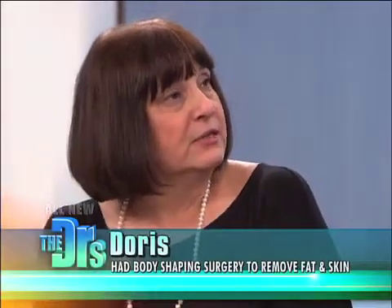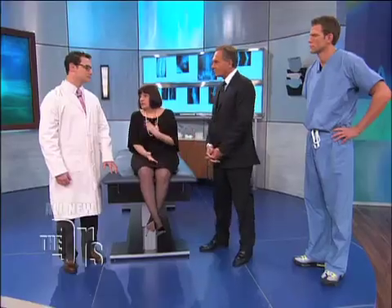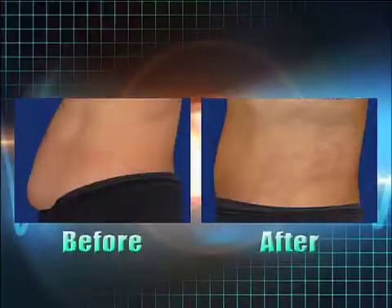Doris, what were your biggest concerns going into this — what bothered you with your tummy? Everyone I went to said I really was not a candidate for liposuction or a tummy tuck. When I went to Dr. Schulman for actually a medical procedure and discussed it with him, he talked to me about this smooth tuck and felt it would be ideal for me. Let's take a look at Doris before and after.